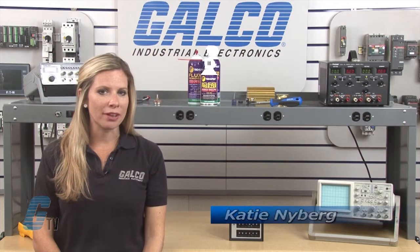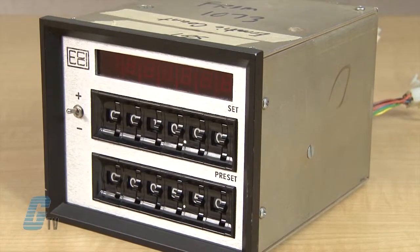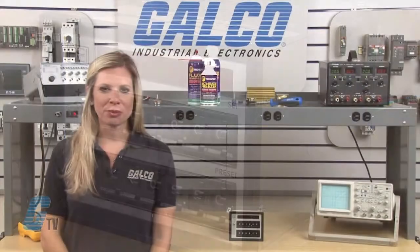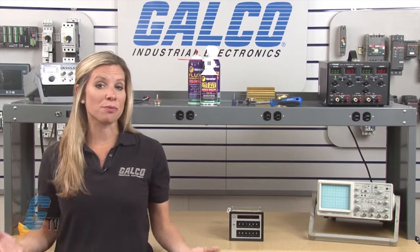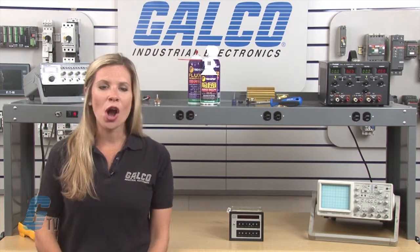Welcome to G-TV. Today I will be showing you Galco's repair capabilities for electronic counters and controls 469 series of counters. Galco offers repair expertise as a third-party option to the OEM, often with significant cost savings.